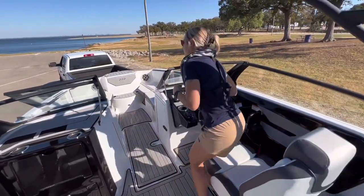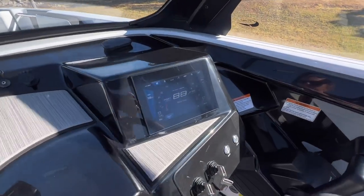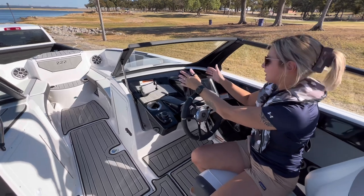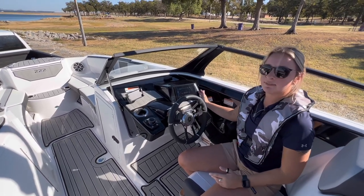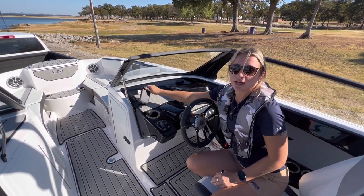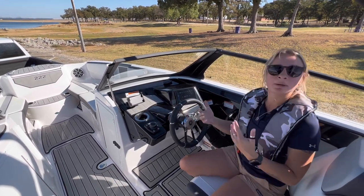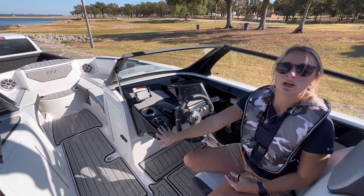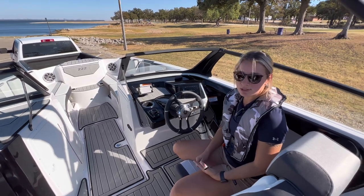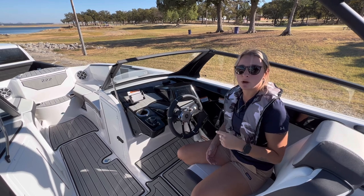Over here on the starboard side, not only did they move the connect screen from the middle of the dash, but they moved it to the right side to give the driver a better experience. They also added a wireless phone charger right here so you can have your phone propped up and charging at the same time. Of course, you will have your joystick on your left-hand side — it turns up your volume, you'll have your no-wake mode, your cruise assist, and everything like that. So we're going to get everything ready and have our driver take us down to the water.